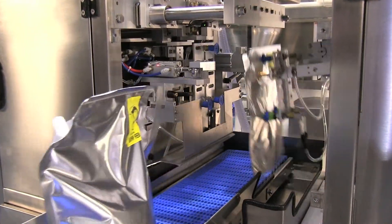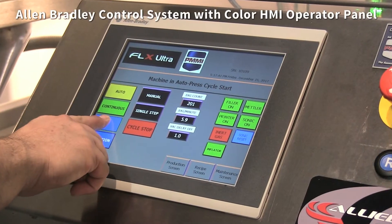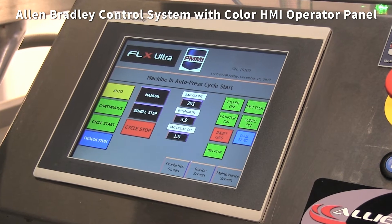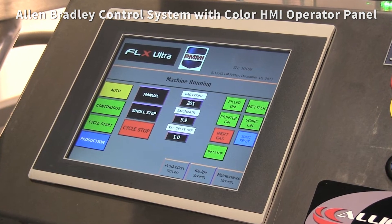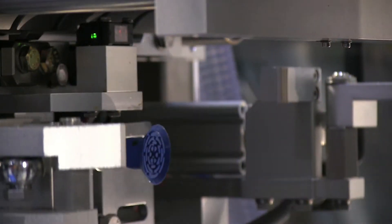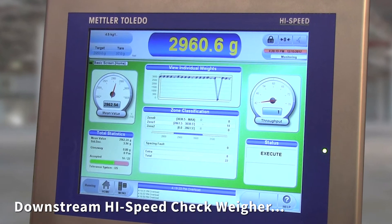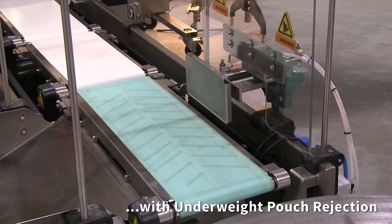The FLX Ultra is manufactured in the USA and utilizes an Allen-Bradley control system with a color HMI operator panel. To ensure proper fill accuracy, the FLX Ultra system is integrated with a downstream high-speed check weigher with underweight pouch rejection.